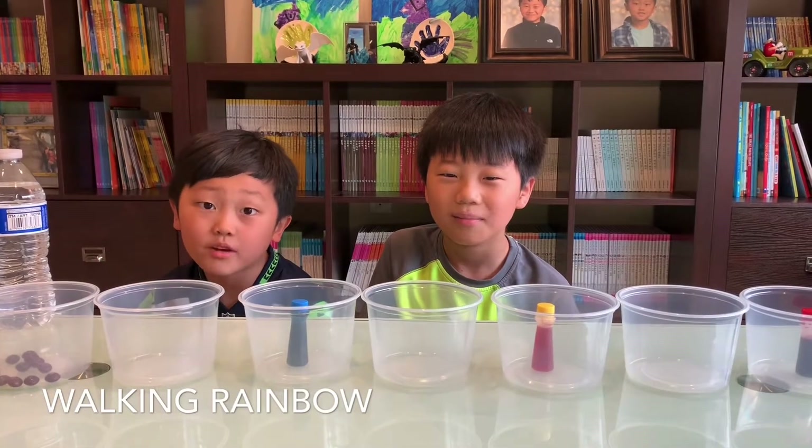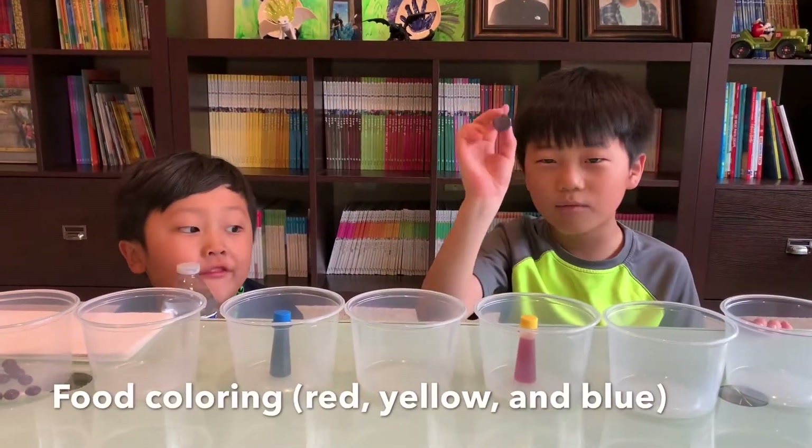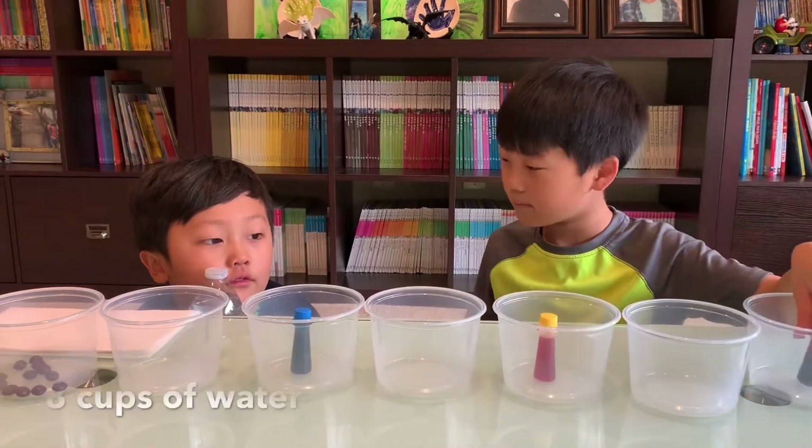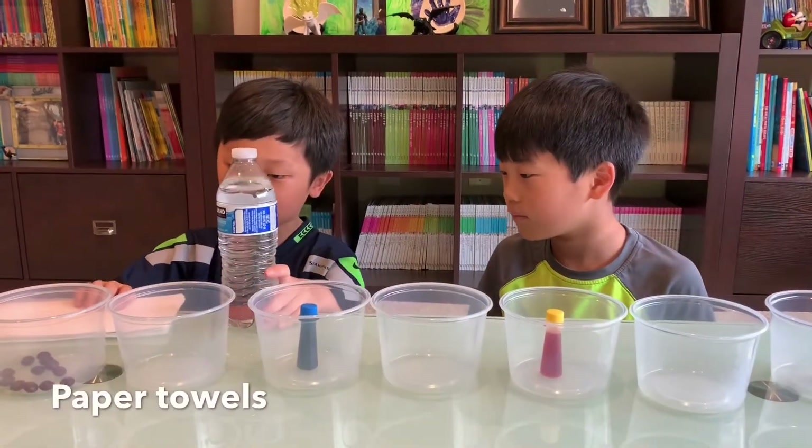Today's science experiment is Walking Rainbow. You need bowls, and you also need food coloring, and you need water and paper towels.